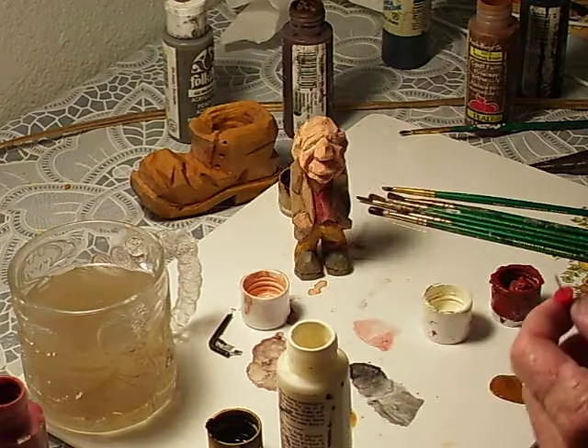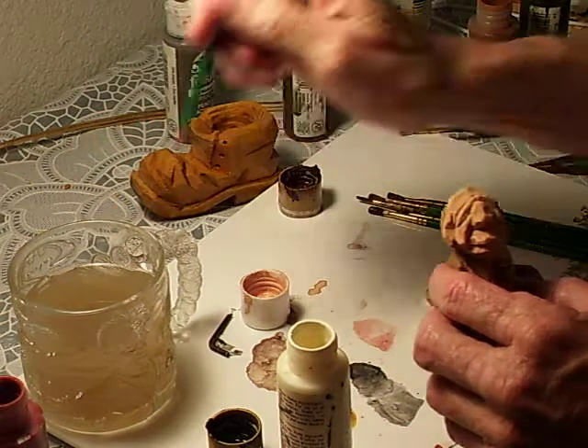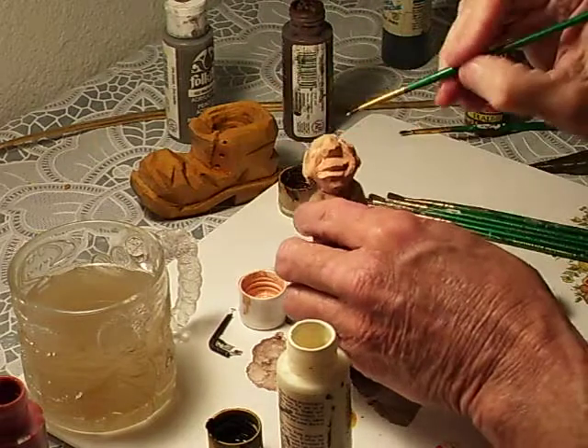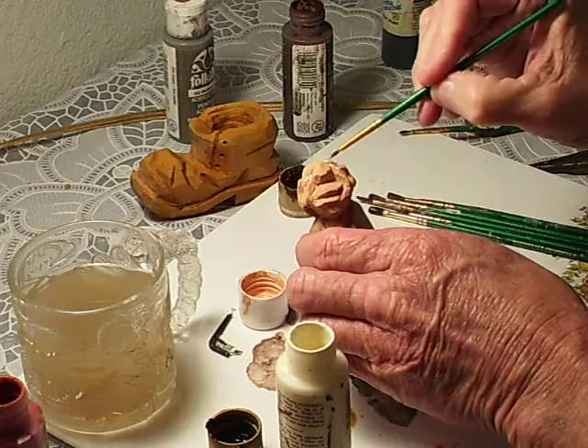Got a little too much white on it, but that's no problem — you take your flesh tone and just hit those places where you got a little too much white. That's the wonderful thing about it.